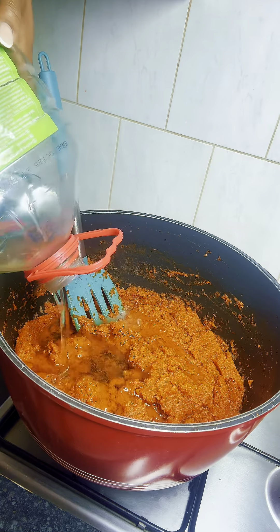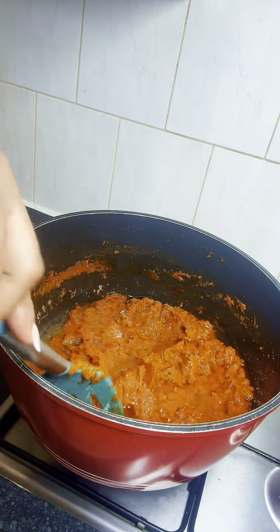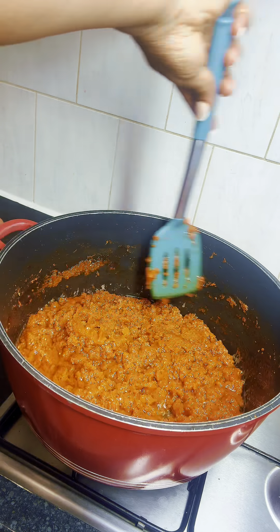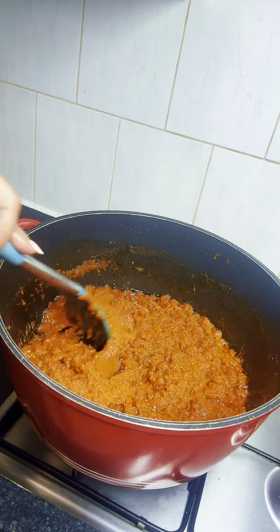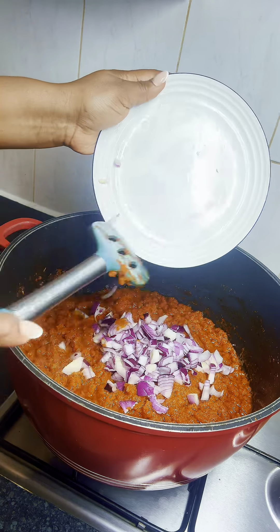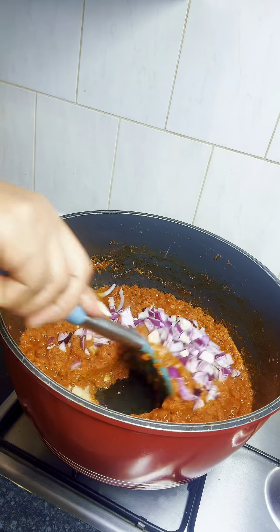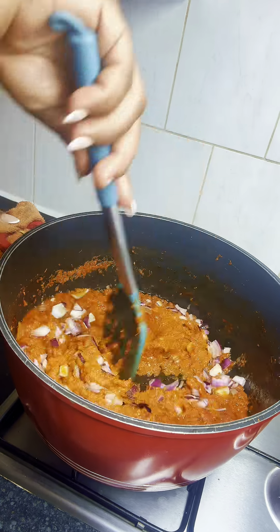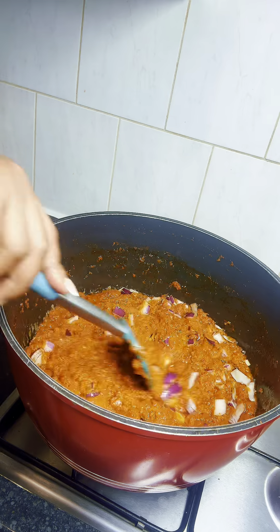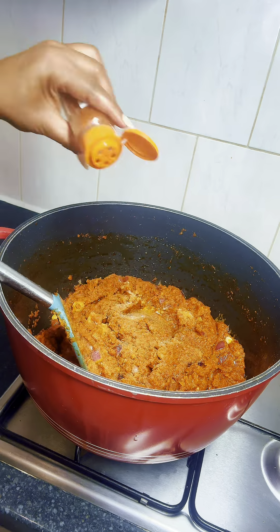After that I'm gonna add some oil — what I'm using is sunflower oil, but you can make use of any oil of choice for this. I'm gonna continue stirring it. Next I added some diced onions. I also added some ginger and garlic paste and I'll continue stirring these until well combined and everything was looking good. This is actually where the work lies.